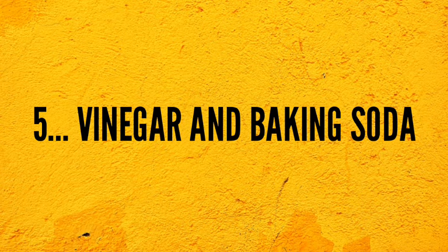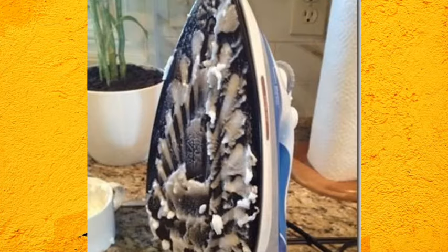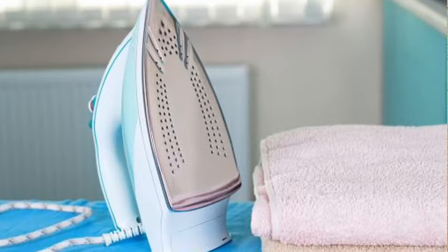5. Vinegar and Baking Soda. Mix your white vinegar and baking soda with some clean water to make a paste. After the iron surface cools down, apply the paste and let it sit for a few minutes. Gently rub the paste on the surface till the iron is clean. Clean the surface of the iron with a clean wet towel to restore its clean and shiny look.